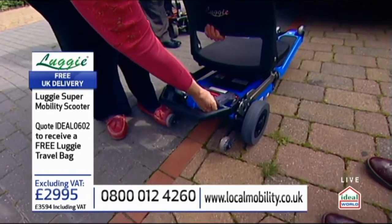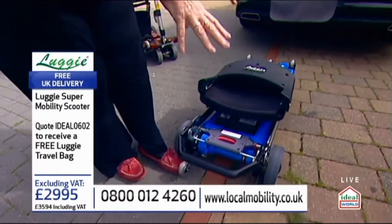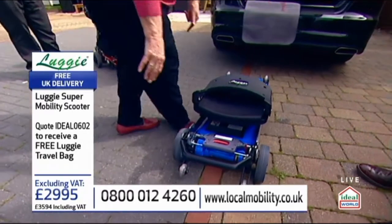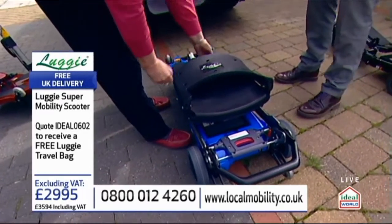Did you do it correctly there? There we go, lovely. And then when you've got it to there, that's in sort of a skateboard mode, right? You can put it in the car like that, but I'm going to show you how to fold it right up. Is that all right?